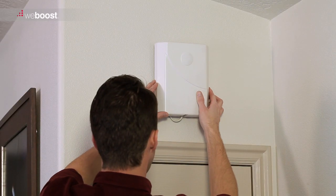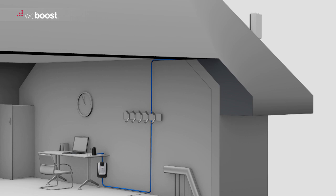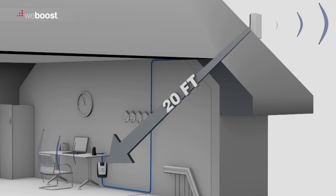You can mount the inside antenna to a wall or put it in the attic. Make sure you keep enough space between the inside antenna and outside antenna. Refer to your install guide for these specifications.